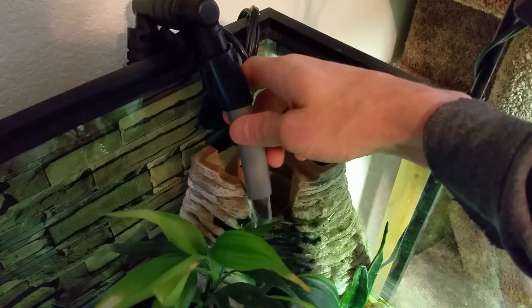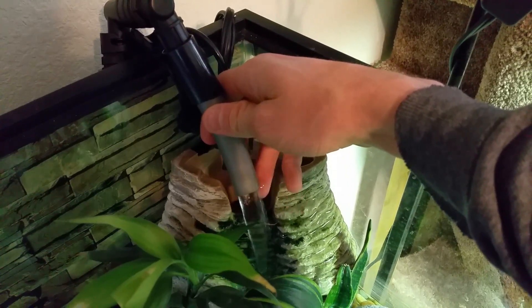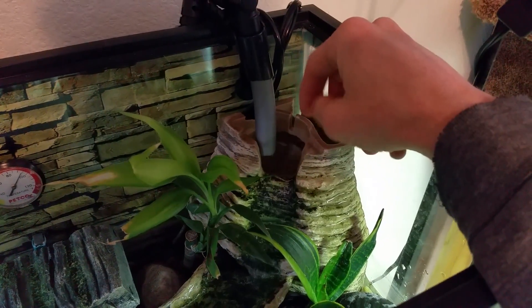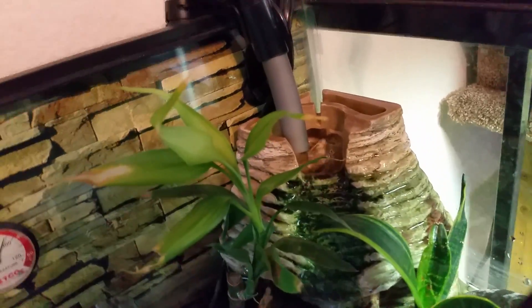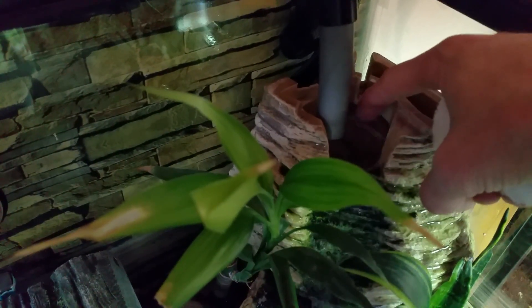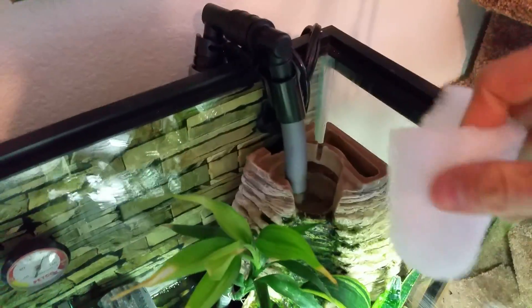So this is the outflow of the Fluval G3 — it has quite a bit of flow right now. I cleaned it yesterday so the flow is really high. I pulled out my filter floss, my polishing pad, that was up in here. Basically I used the top of this whole thing as a secondary filter. I take a polishing pad and tuck it in here so it filters the water coming out and also filters the water going into the back hole. So this will catch everything that the main filter sends back into the tank.